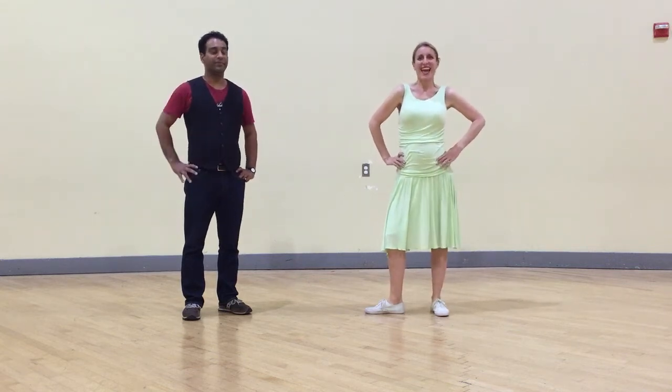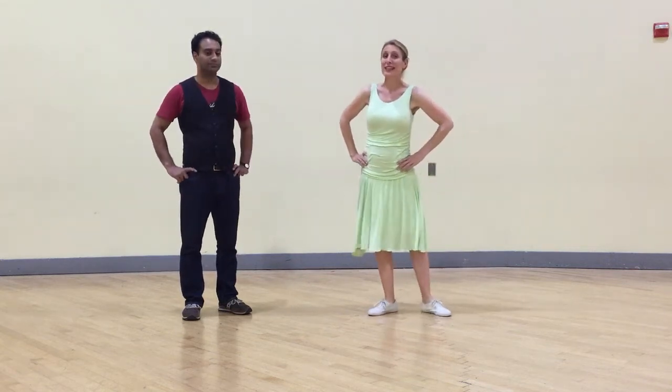Hi everybody, this is Jen. Nathan. And this is our class summary for intermediate Lindy Hop week three.